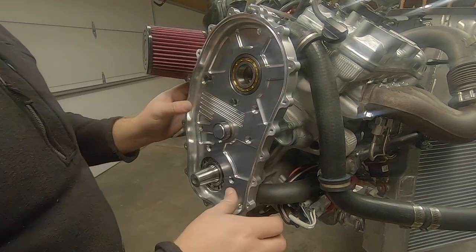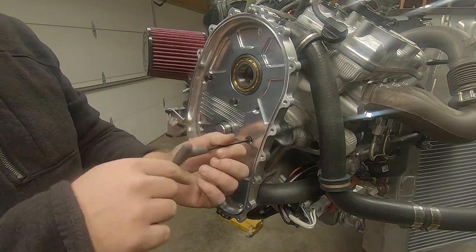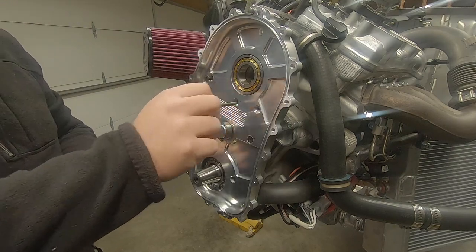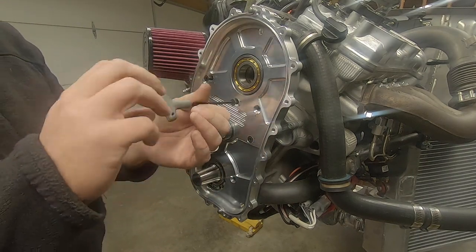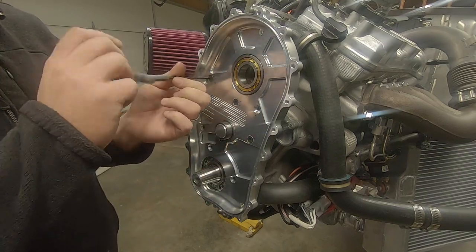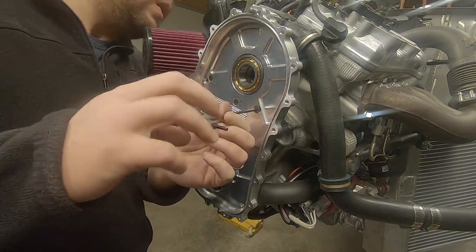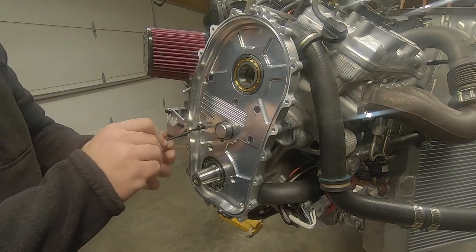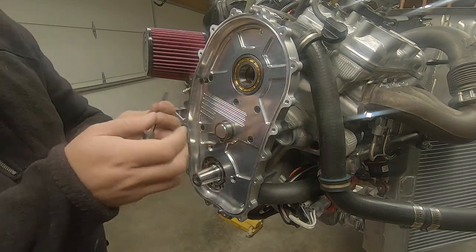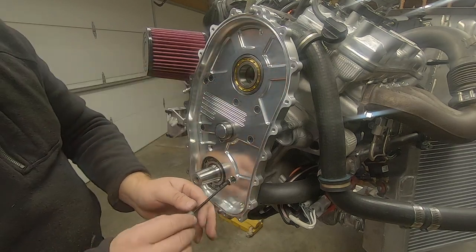I started with the longest bolts first. Every internal fastener here will get some ultra-gray under the chamfer of the head and medium strength threadlocker, and brought up to a torque of eight foot-pounds.